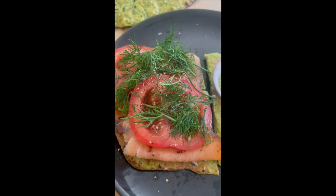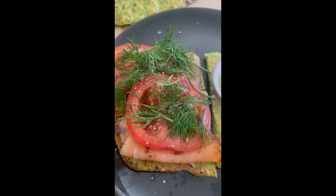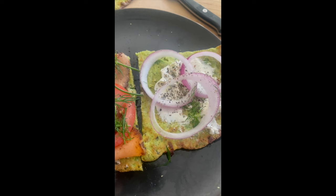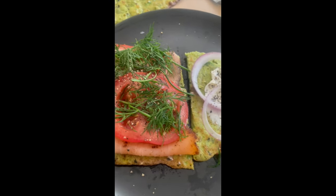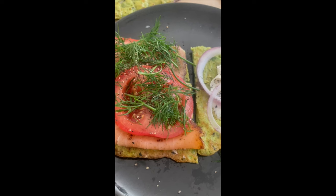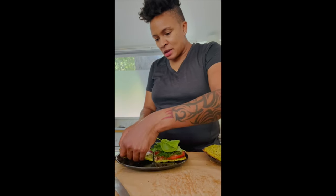All right, so we've got this topped with some cream cheese, the salmon, tomatoes, dill, a little salt and pepper. On this side, a couple red onions thinly sliced, kind of. And we're going to throw a little bit of spinach on here. Maybe just for good measure, a little bit more of that garlic olive oil because I have breath issues, so whatever.